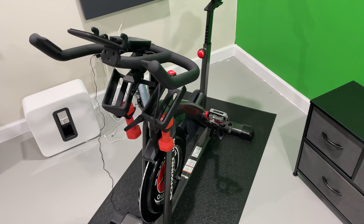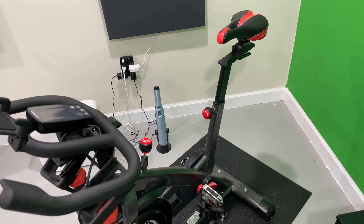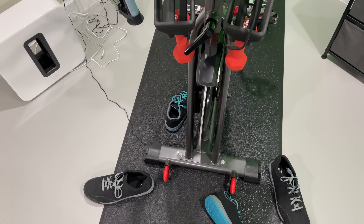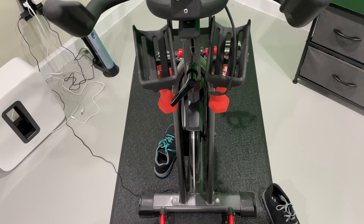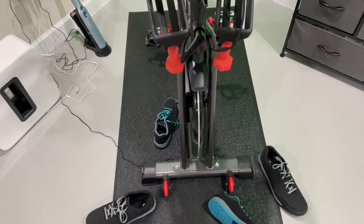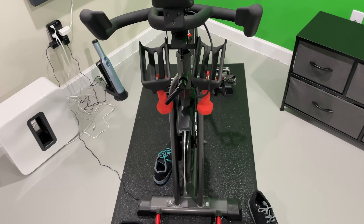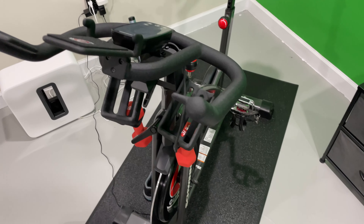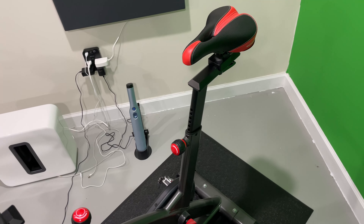I've owned many exercise bikes in the past. I've owned the ones that use what are called friction pads — older technology. They had pads around the wheel in the front, and depending upon how much they pressed on the wheel, that's what would make it harder or easier to pedal. Friction pad bikes are problematic: the pads wear unevenly, they can produce unpleasant odors, and it's just another component that will continuously fail. You're tasked with having to continuously replace those friction pads. And if a friction pad bike is discontinued, you may find yourself with a hunk of useless junk.